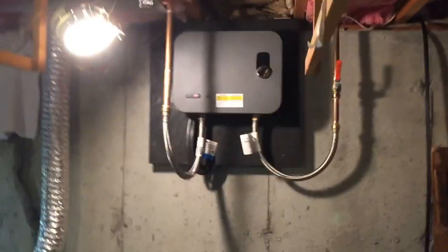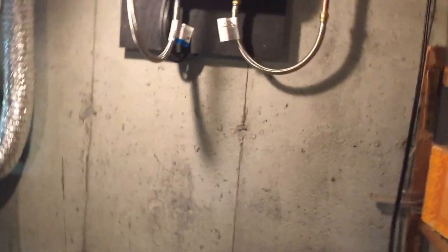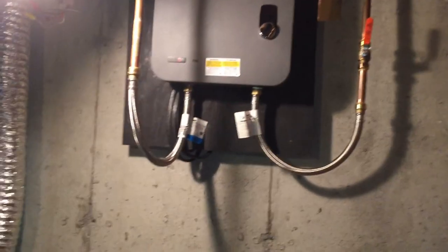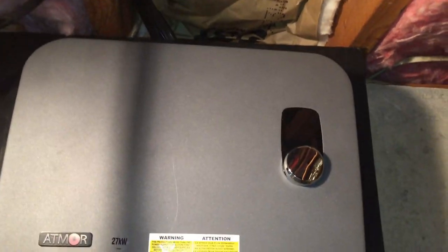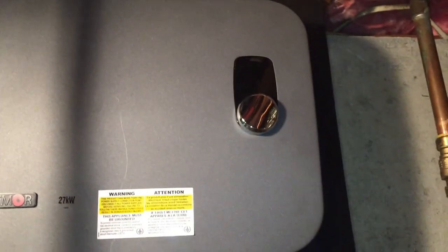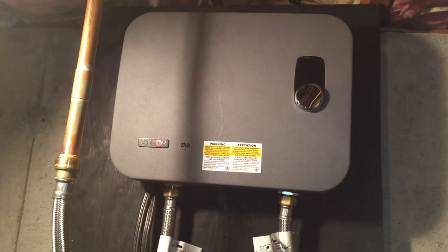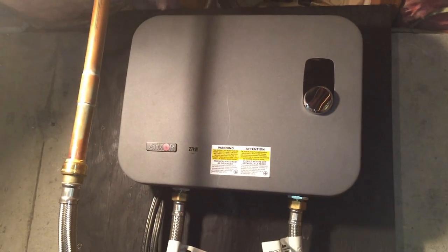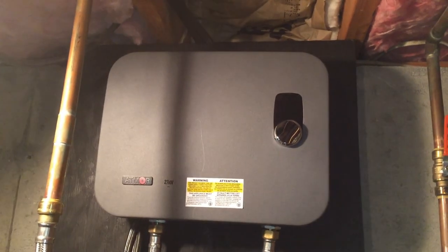One of the benefits of this new hot water heater is the amount of space it takes — hardly any. All the space where the old hot water tank was can be freed up for a shelf or more storage. With the water off, the display goes off too — we'll have to see if the display comes on when someone's using hot water. I hope you enjoyed this and learned something from it. Leave your comments below — I look at all of them and will respond to any questions. Thanks a lot, take care, see you in another video!